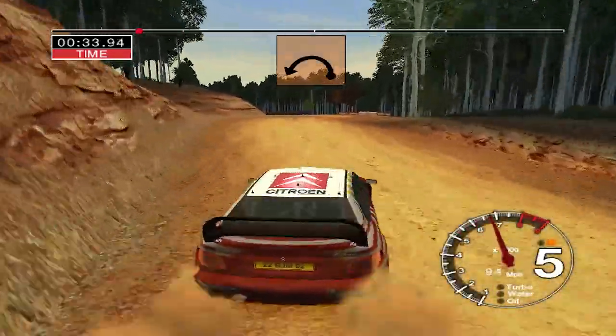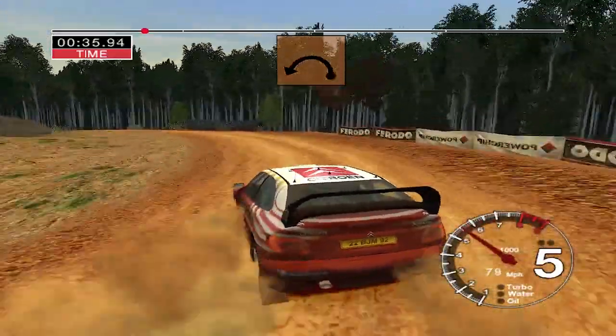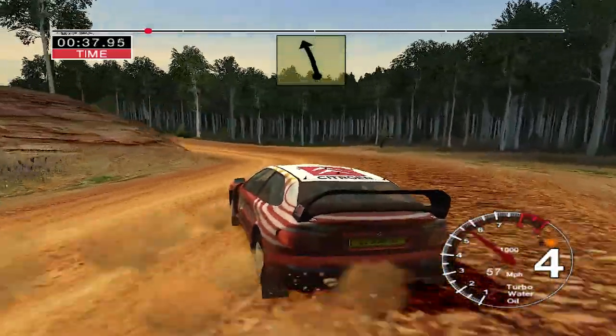50, care, long, 3 left, tightens, rock outside. Into big jump, straight, 100.